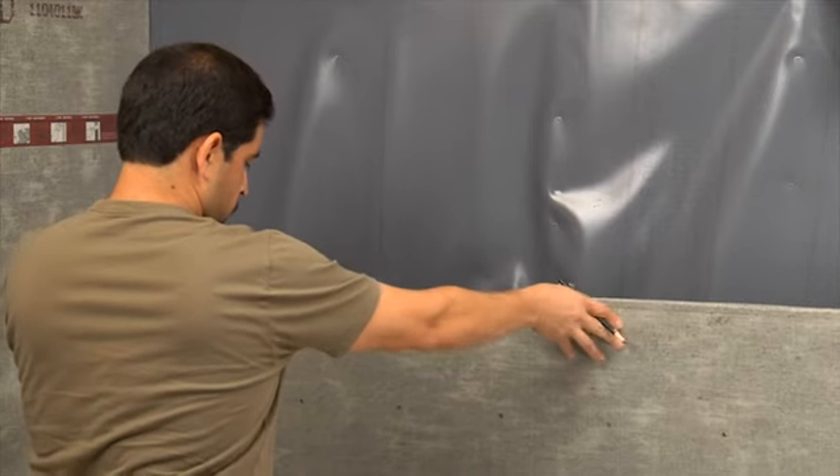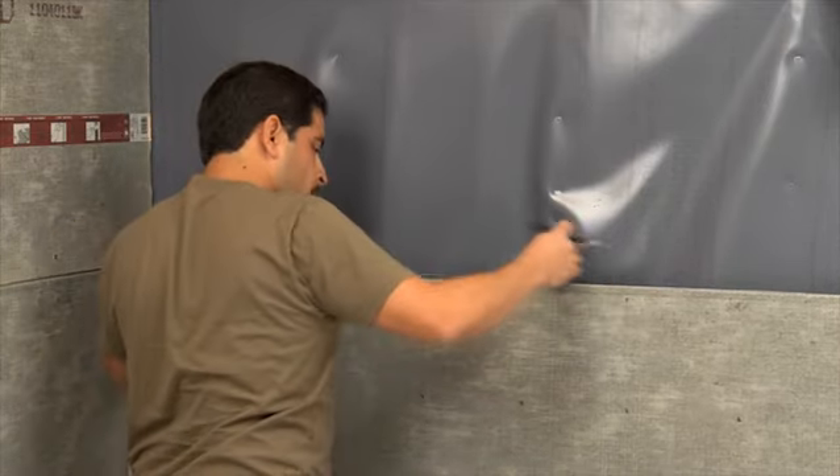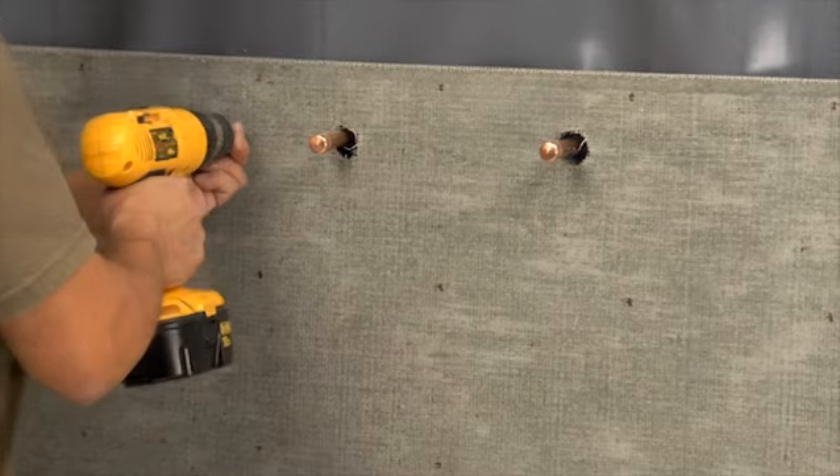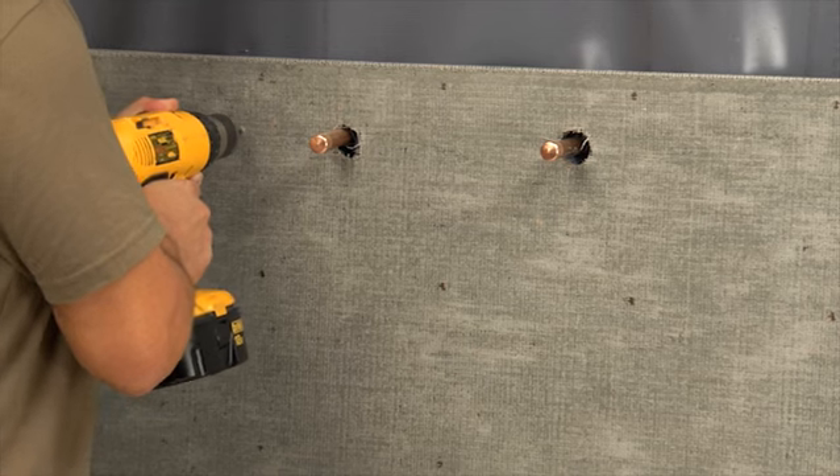Step 2: Install the backer board. Measure, cut, and place each sheet of half-inch backer board into position and anchor it to the wall according to the manufacturer's instructions.